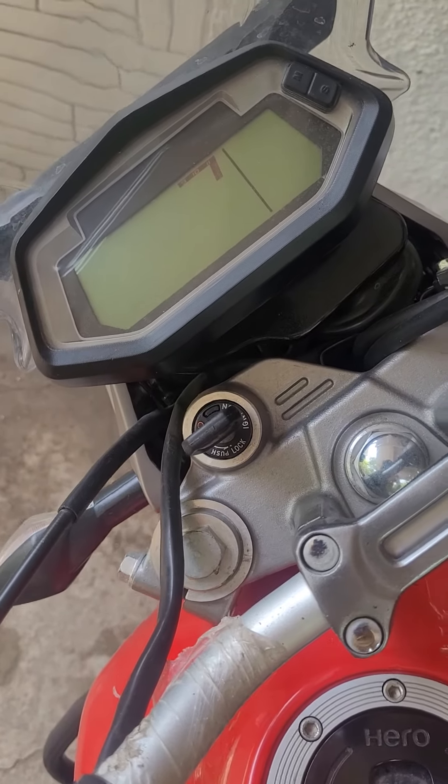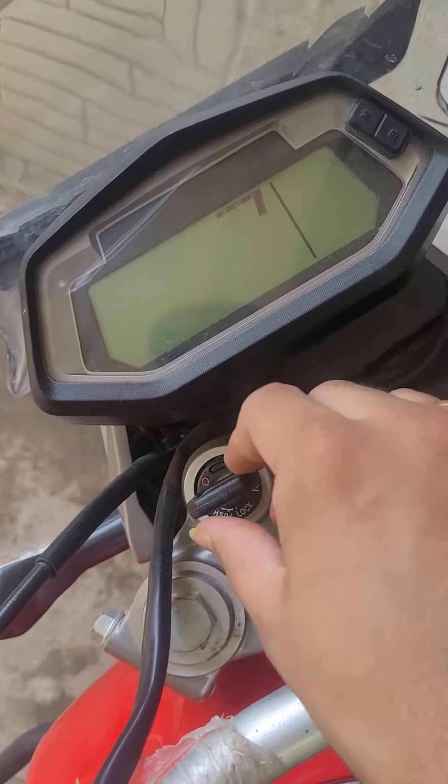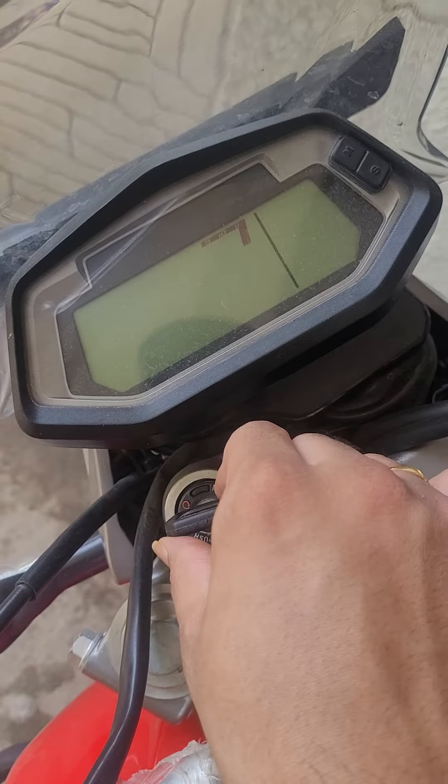Hello guys, welcome to my channel. Today let's look at the instrument cluster of the Hero Xpulse. As you can see, I'm turning on the vehicle now.